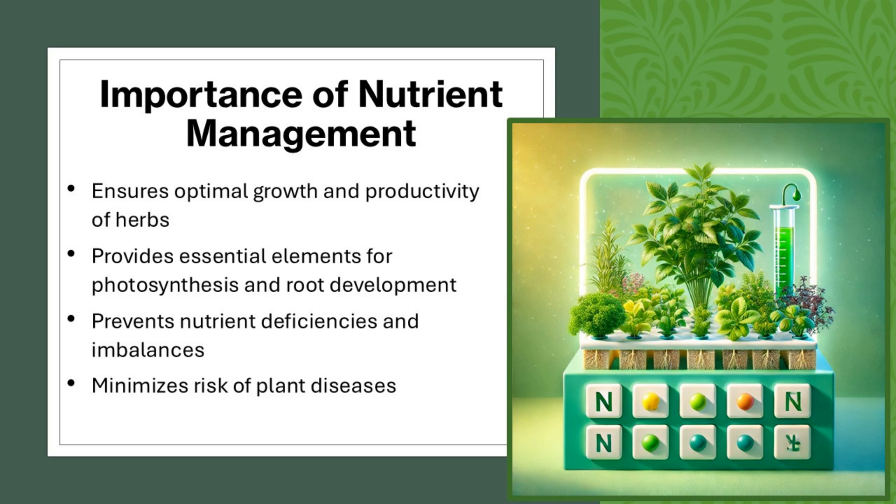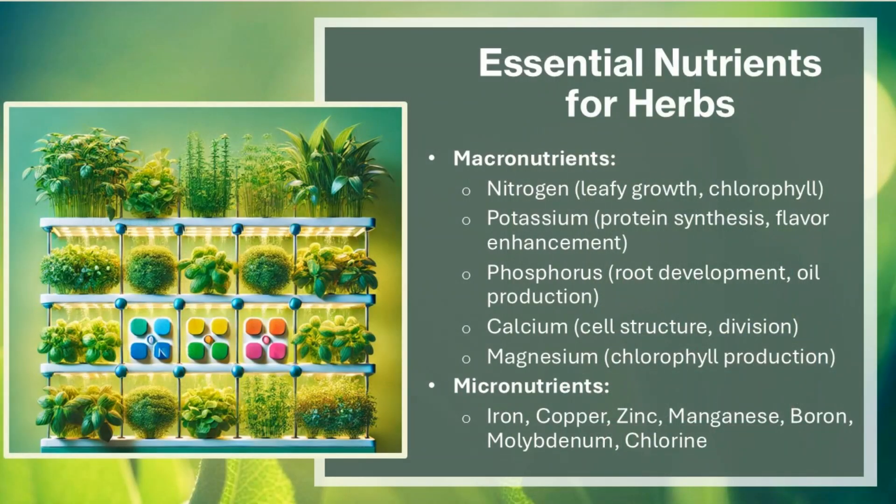Proper nutrient management ensures optimal growth and productivity of herbs. It provides essential elements for photosynthesis and root development, prevents nutrient deficiencies and imbalances, and minimizes the risk of plant diseases.